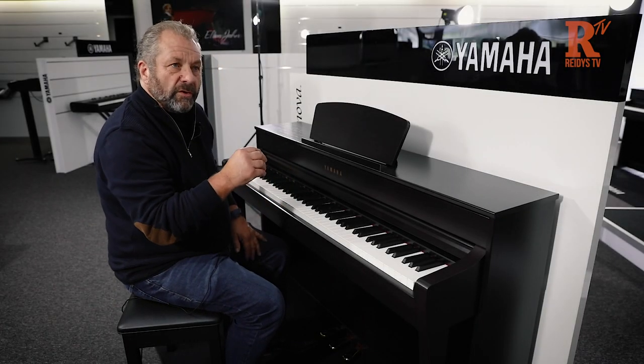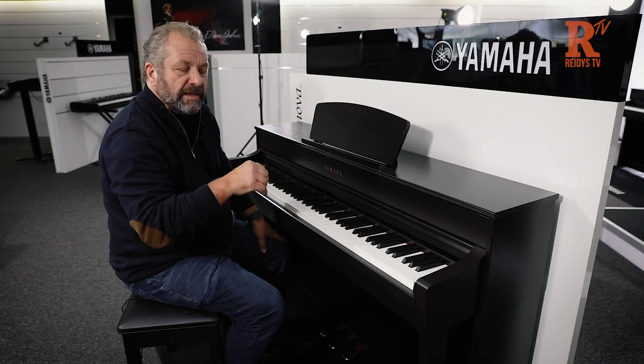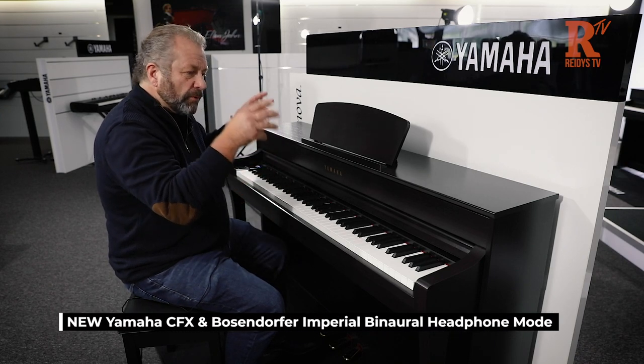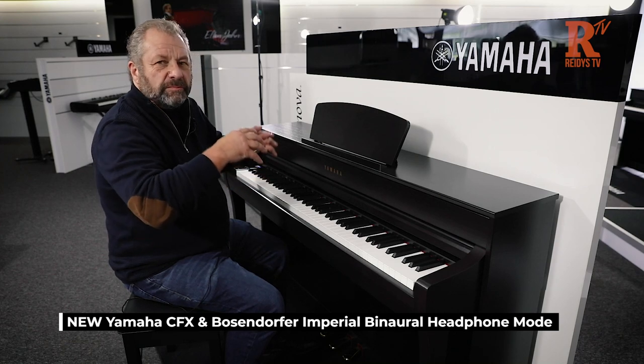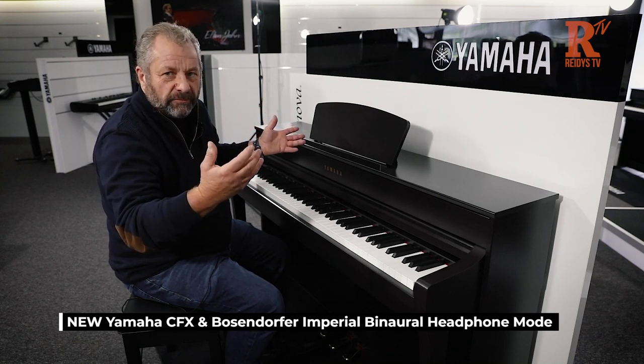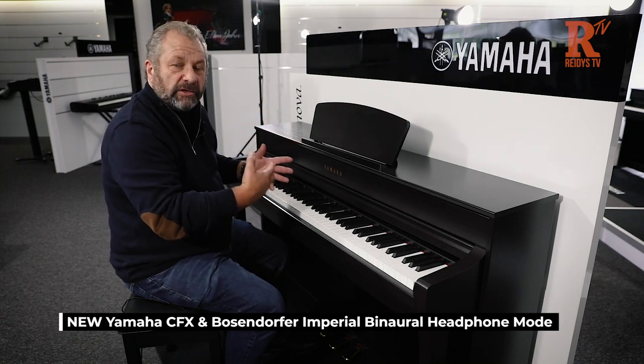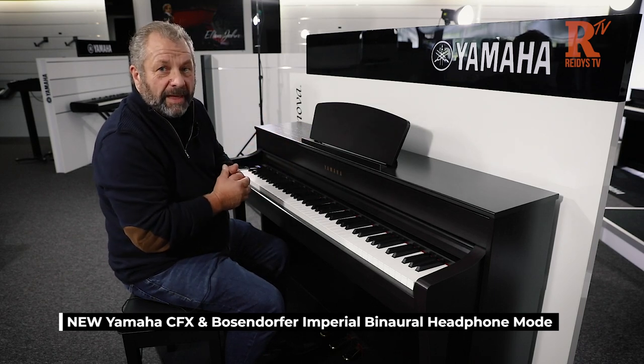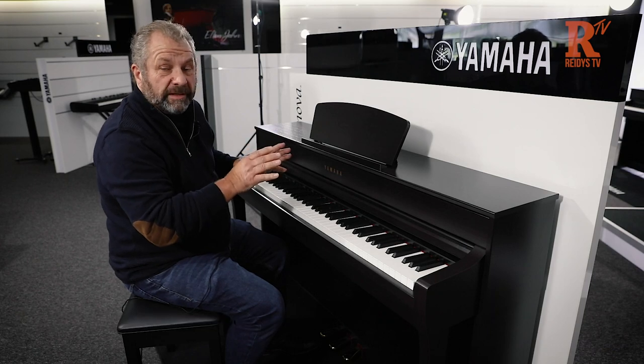They've also included a thing called binaural, and that means when you put your headphones on, you get this spatial sound of the piano exactly like you would be sitting at it at home — as if you were sitting in front of a nine-foot grand piano, which is unbelievable to hear.